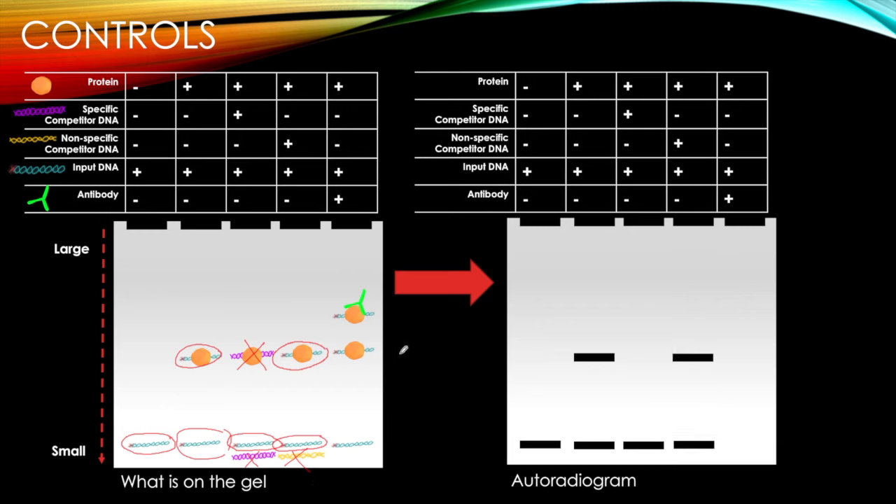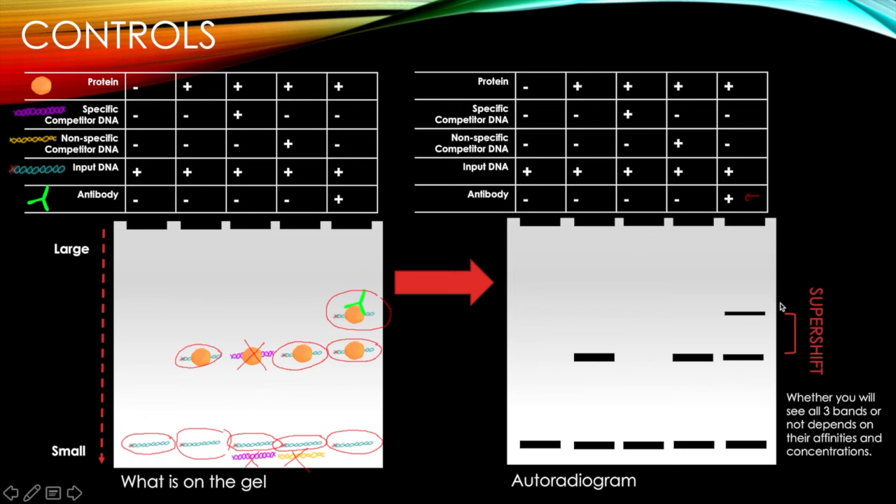With antibody, protein, and input DNA, we see input DNA alone, input DNA bound to protein, and the supershift of input DNA with protein and antibody. Whether you see all three bands depends on relative affinities and concentrations. For example, if there's enough antibody that every protein-DNA complex has antibody bound, you might not see the unshifted protein-DNA band at all.